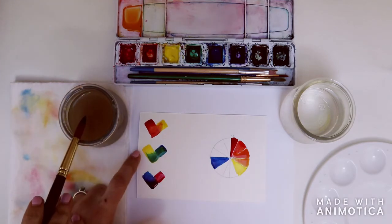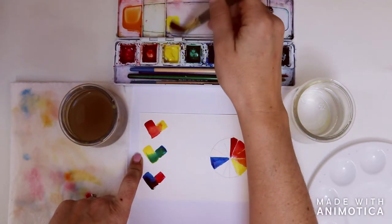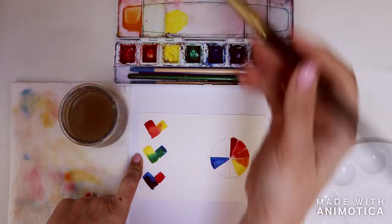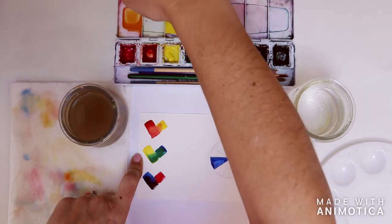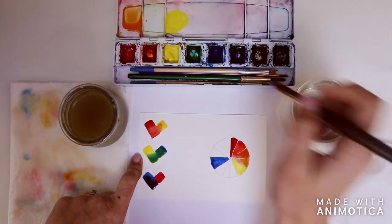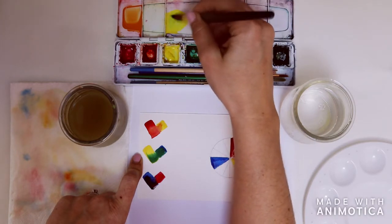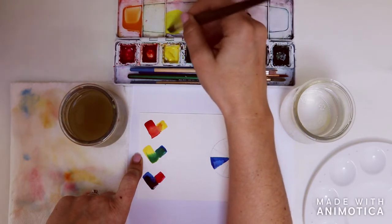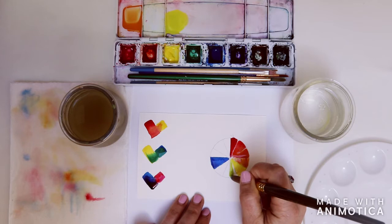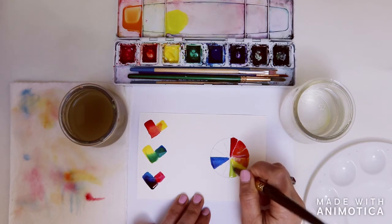Now we move on to our second combination: yellow and blue. Grab a lot of yellow to a very small amount of blue, because blue is much more deep and reactive — you only need a small bit of blue to create a nice light green. Even that might be too much, so use a tiny tiny bit. This intermediate color should look like a nice limey color. Remember, the intermediate color is a secondary color mixed with a primary color — green mixed with yellow makes this nice lime color.